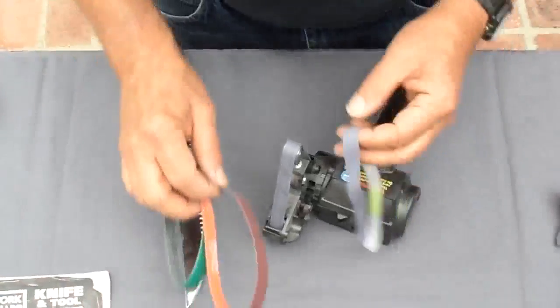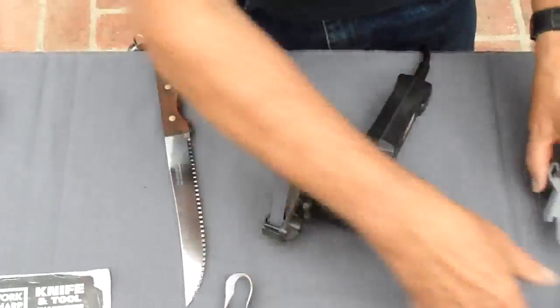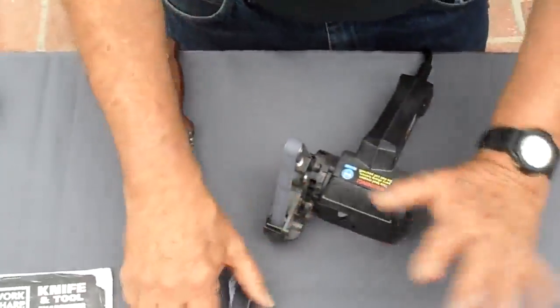In this we're only going to use the 6,000 grit belt — we're not going to use the 220 or the 80. We're not even going to use any angle guides. None of that.